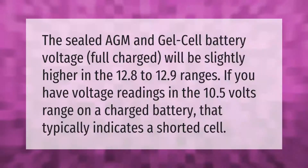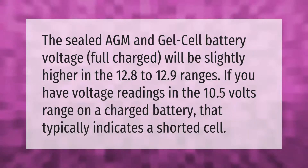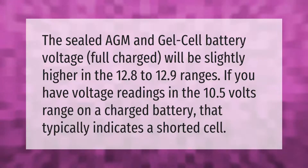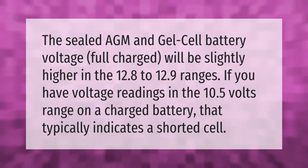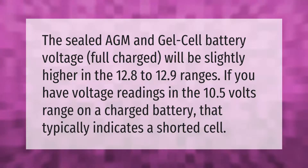The sealed AGM and gel cell battery voltage when fully charged will be slightly higher, in the 12.8 to 12.9 volt range. If you have voltage readings in the 10.5 volt range on a charged battery, that typically indicates a shorted cell.